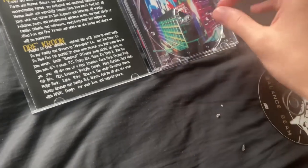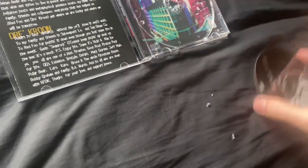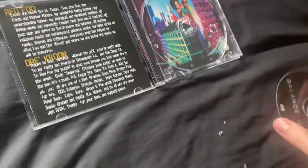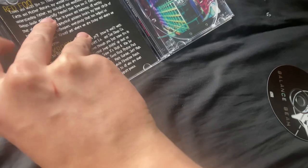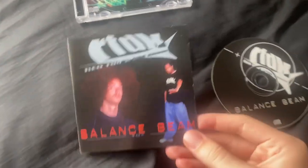It does suck that the tray is broken, but I guess it's just going to have to sit like that. I don't blame the seller because of how old this thing is. Of course, there are no re-releases or re-issues for this release.